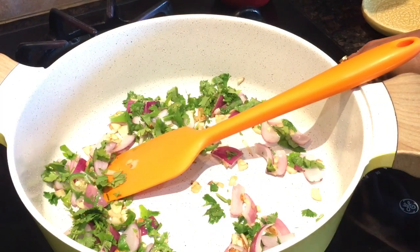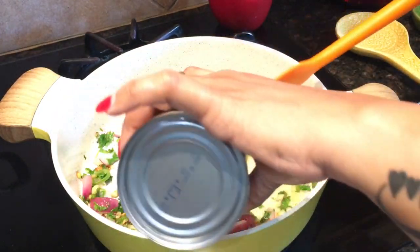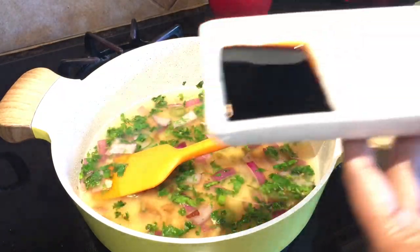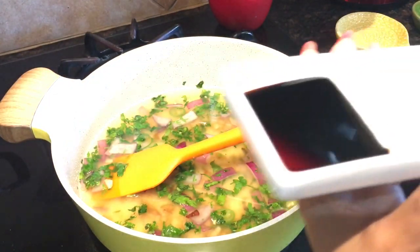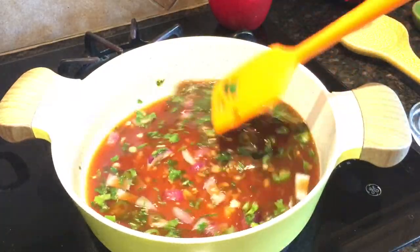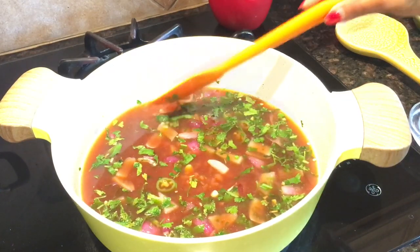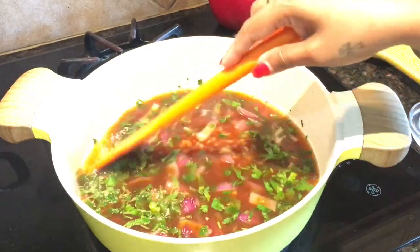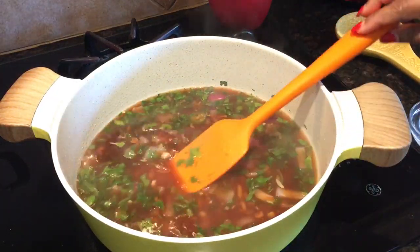Lower the heat and add chicken stock, soya sauce, vinegar, and red chili sauce. Give it a good stir. You can optionally add green or red bell pepper, and spring onion whites for frying with greens for garnishing — I've skipped those here. Add sugar and salt and stir well.